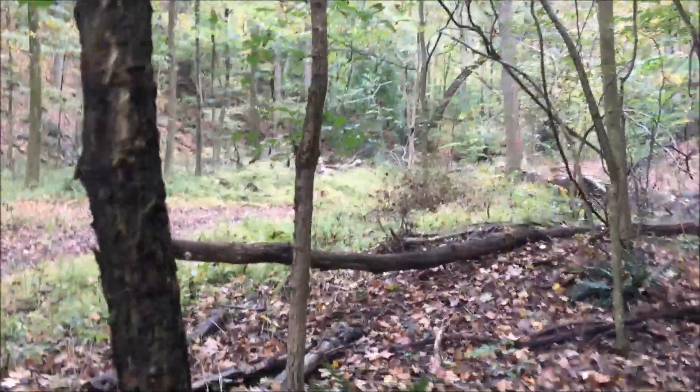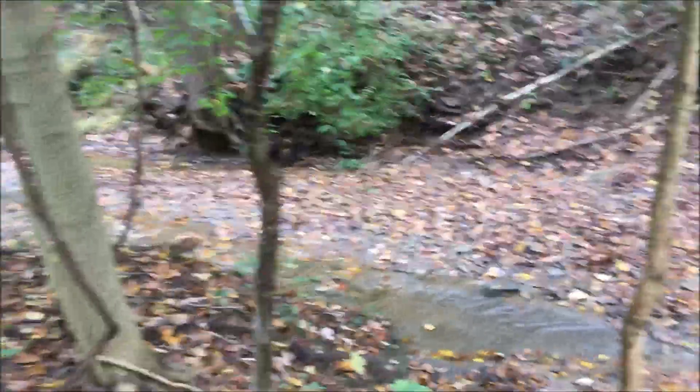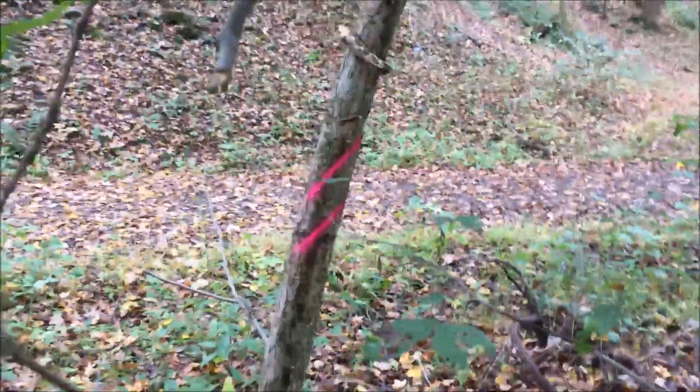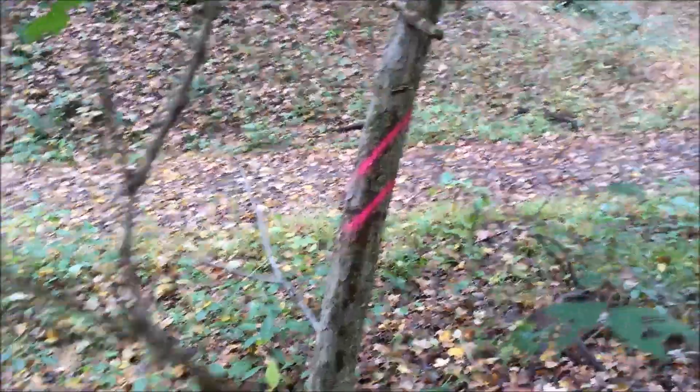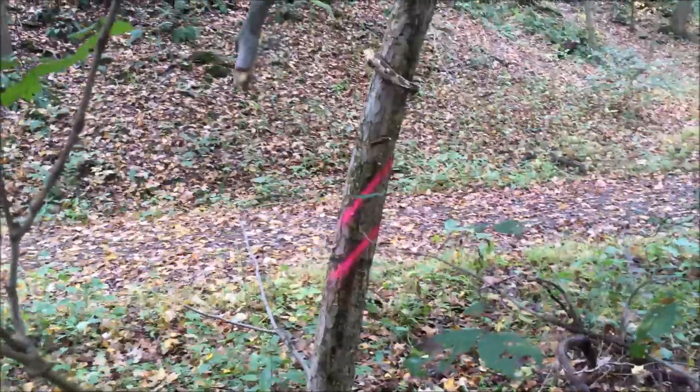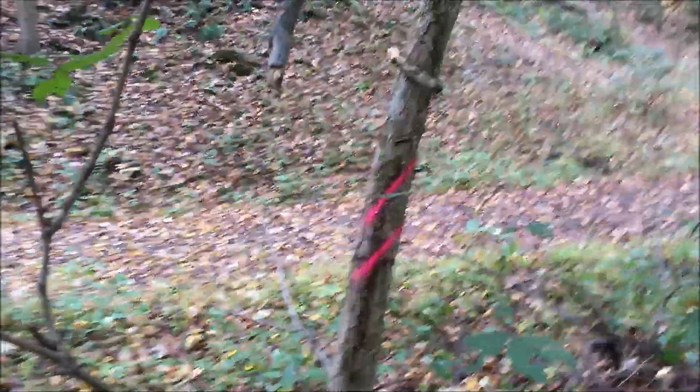I need to mark the boundary lines so I know there's a buffer zone — I'm allowed to go within so many feet of the boundary. There's a stream here we won't get near either. Typically the double blaze marks a boundary line. I'm using hot pink here because it's a different color than what I'll use to mark the harvest trees.